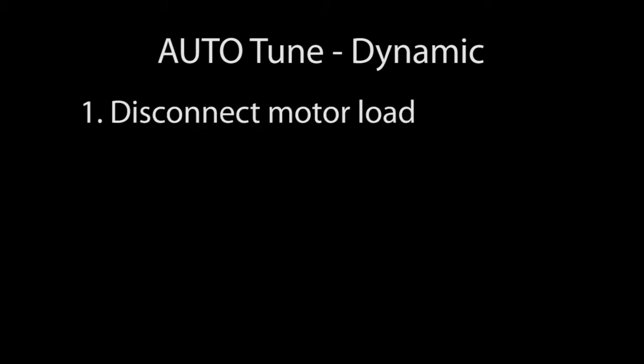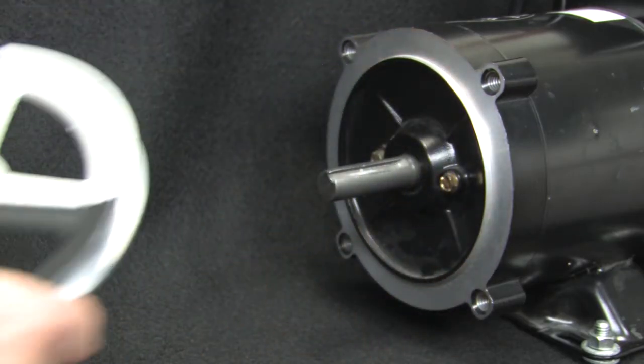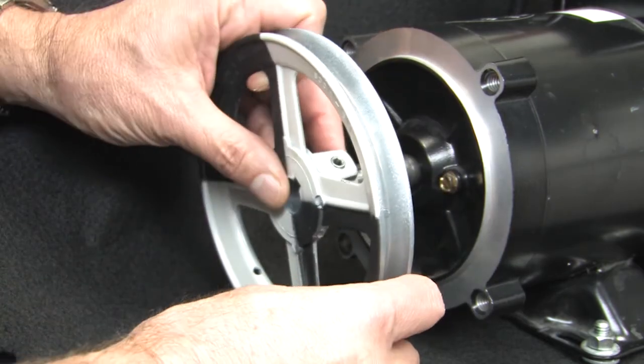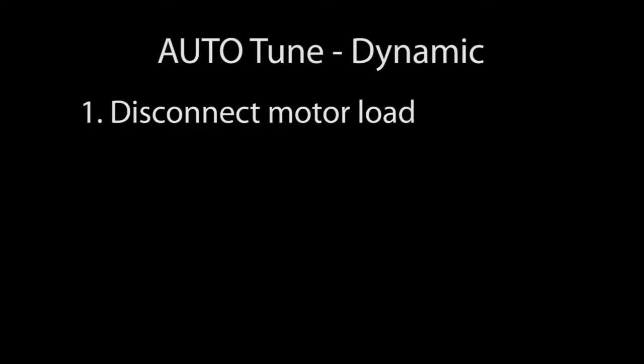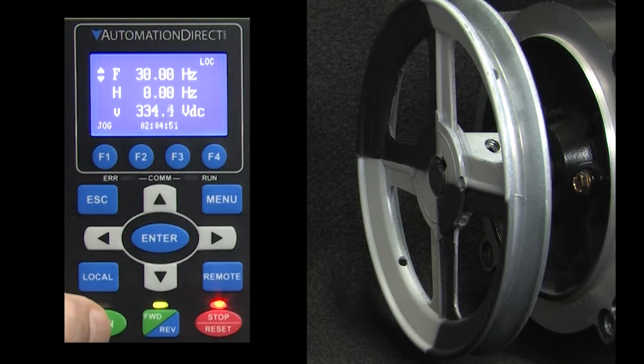Before starting Auto-Tune, disconnect the motor from any load – normally you would even remove the pulley. I'm going to leave it on for this demo so it's easier for you to see the motor spinning. If you can't separate the motor from the load, check out the static Auto-Tune section later in this video. Make sure the drive and motor are wired correctly and work as expected.